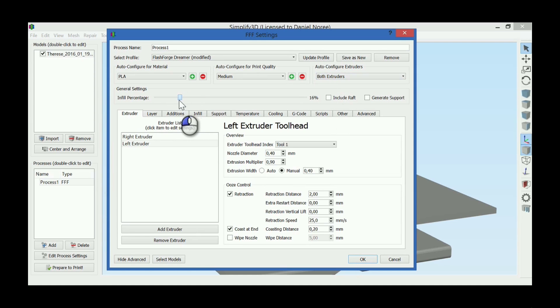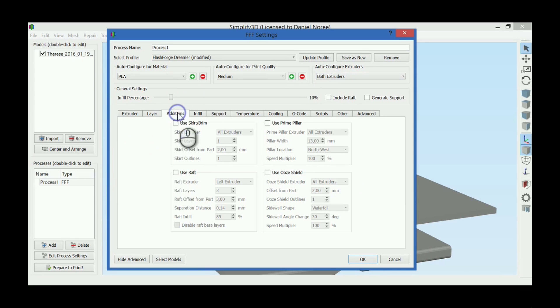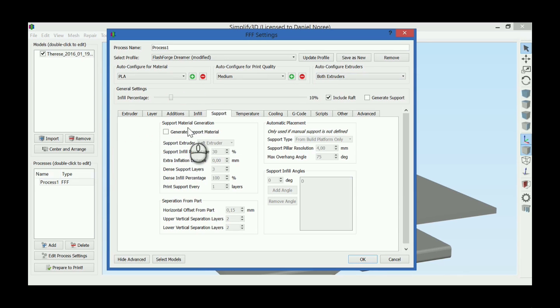We're gonna lower the infill to maybe 10%. Extruders look good. The primary extruder will be the right one, which is TPU. We're gonna use a raft, and it will be printed with the left extruder, which is PLA. Infill will be right, TPU. Support will add support as well, and it will be printed with the left extruder, PLA.